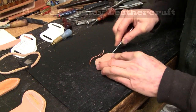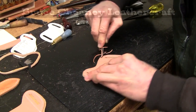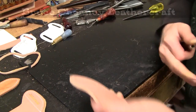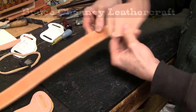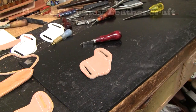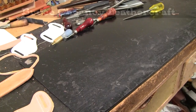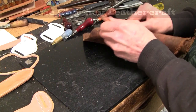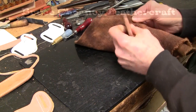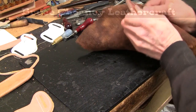Next thing I'll do is wet and form my holster, or leather knife sheath. I'll dip this in water, rub the edges, and then use a mock-up belt blank to shape my loops up here.